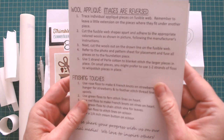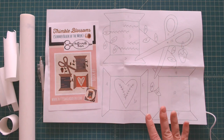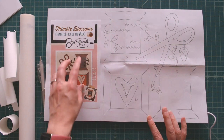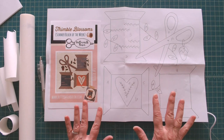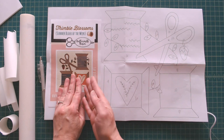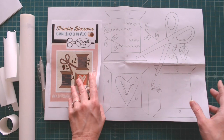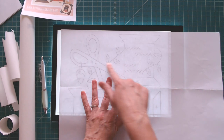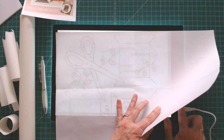Not every pattern reverses the image for you. A quick way to tell is to look at the finished image and compare it to your pattern piece — if it's a mirror image, it's reversed. There's nothing wrong if it isn't reversed; you'll just end up with a mirror image of the block. Otherwise, you need to reverse the image yourself. One easy method is to flip the paper over on your light board — it still shows through clearly. Since Buttermilk Basin has already reversed it, we're good to go.